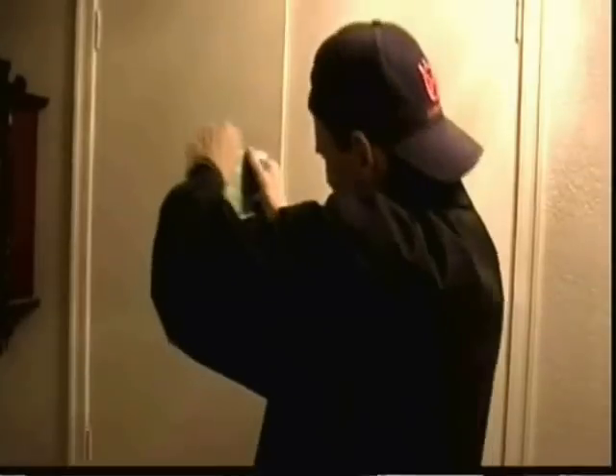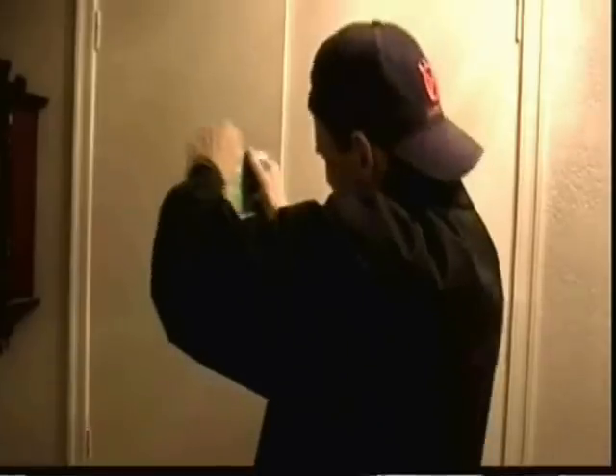You will need an energy-saving bulb and a balloon. First up, you want to get yourself one of these fluorescent light bulbs. You know what? It doesn't matter, because I got one right here. And here. And here too!